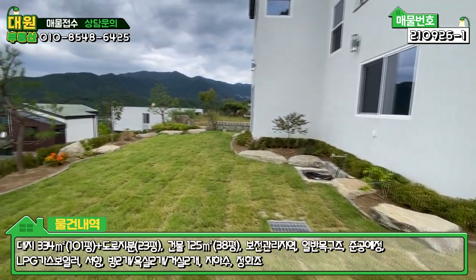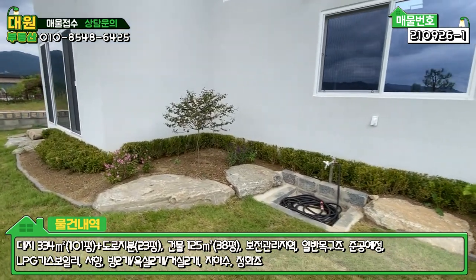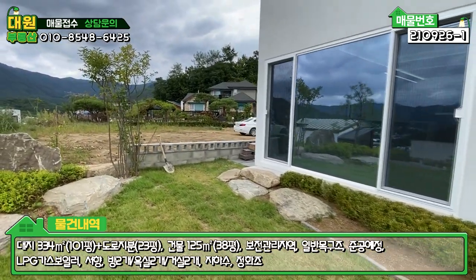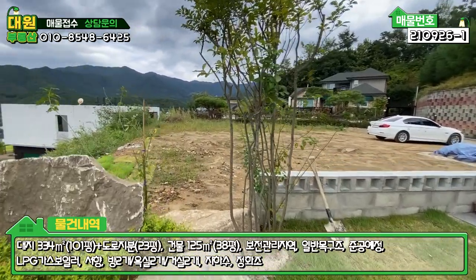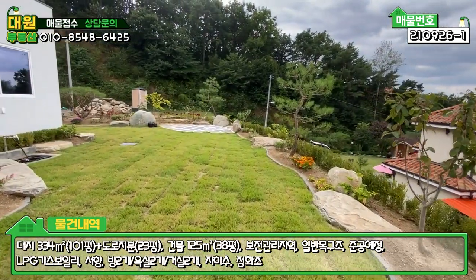메인마당 라인을 따라 다 화단을 꾸밀 수 있도록 돼 있고, 야외 스토어도 깔끔하게 돼 있습니다. 집 주변에 화단을 꾸밀 수 있게끔 공간이 잘 마련돼 있어서, 식물이나 꽃, 나무를 좋아하시는 분들한테는 더할 나위 없는 그런 구조로 돼 있는 것 같아요.